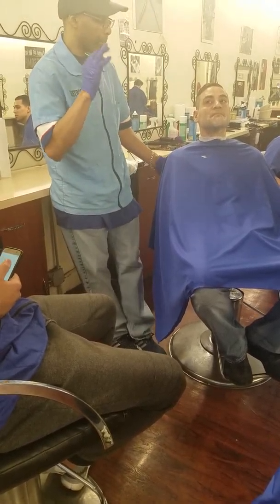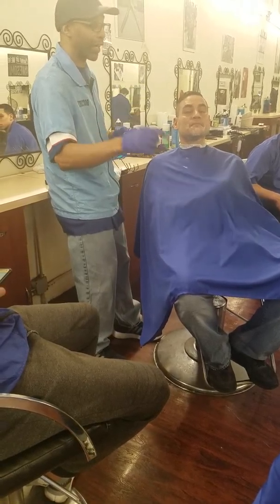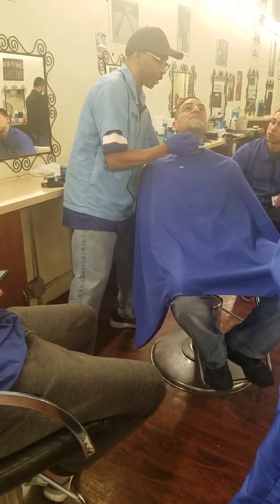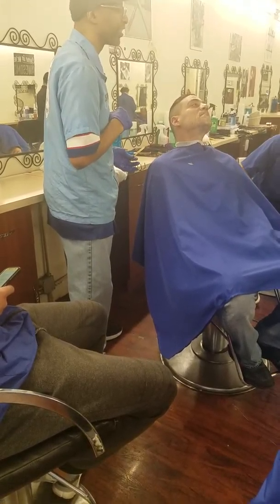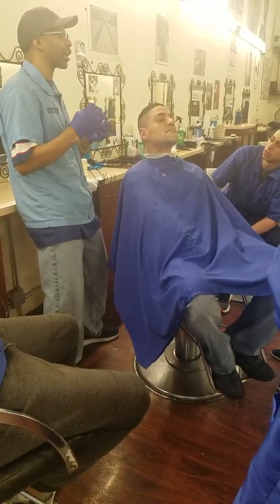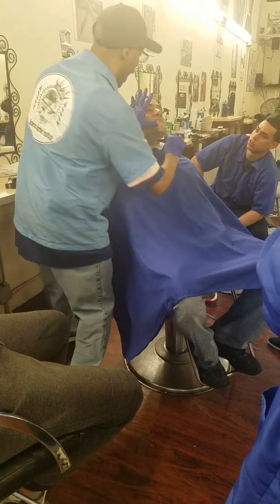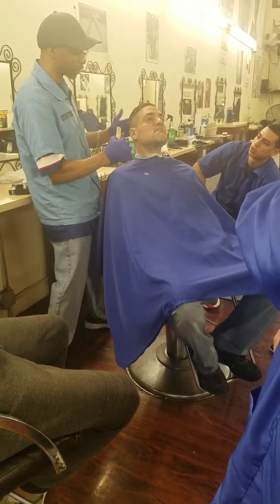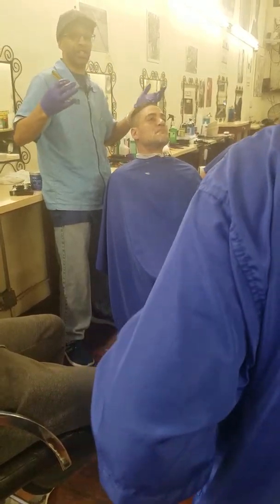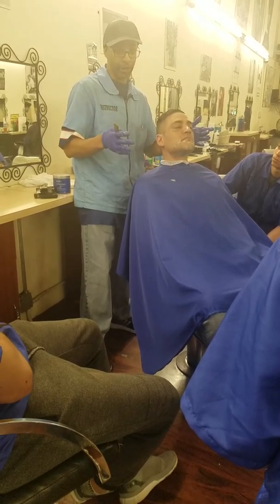When you bring your model, make it easy for yourself. He's going to have a day's growth for the face. Prep him from the very beginning — when you get your model for the state board that day, cut all the hair off the head. Cut it off, take it off. Make your job easy so that when you do the test, the chairs don't go back and there's no headrest. You still have to demonstrate those same strokes — if there's no hair but you still put the cream there, you still go through the motions.